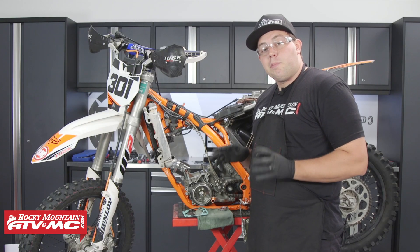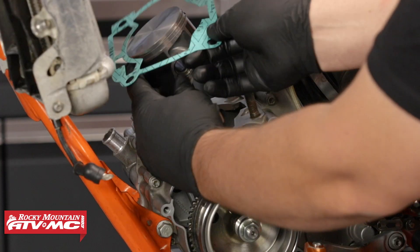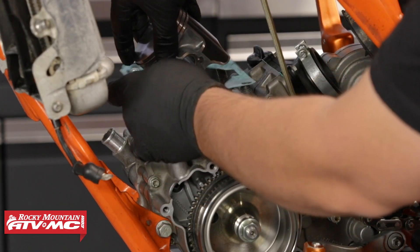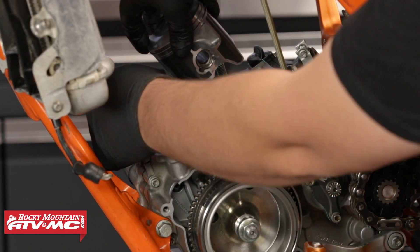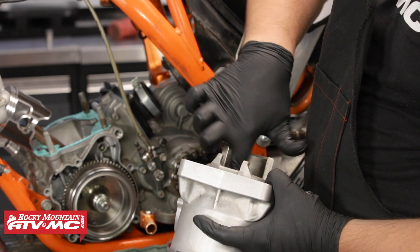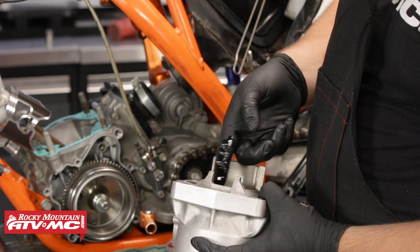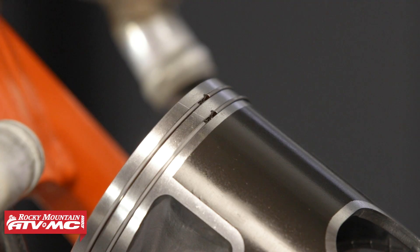Now that we have our piston properly installed, we're going to install a base gasket. For this application I'm going to install a 0.5 millimeter base gasket and then install the cylinder. Before installing it, I'm going to lube it up with some two-stroke premix oil, and make sure that the piston rings are located in those locating dowels on the piston.